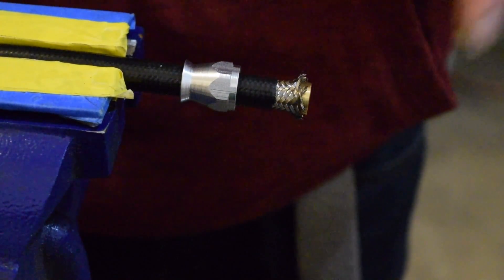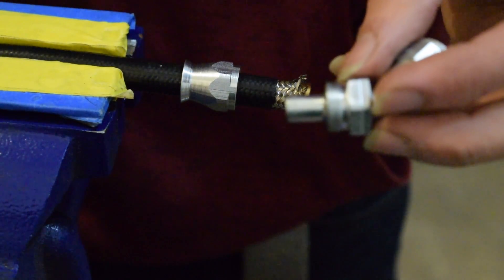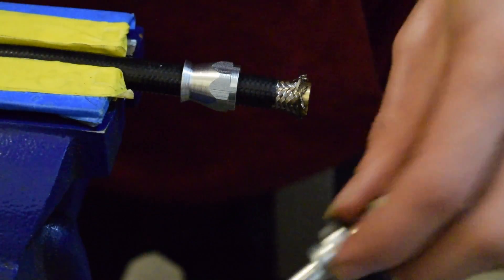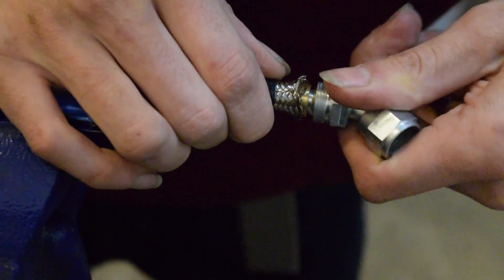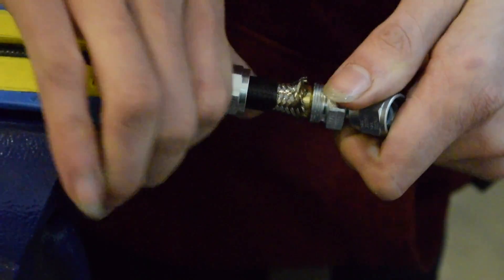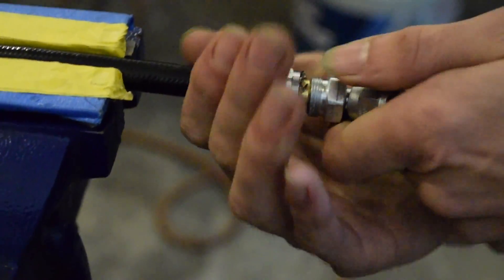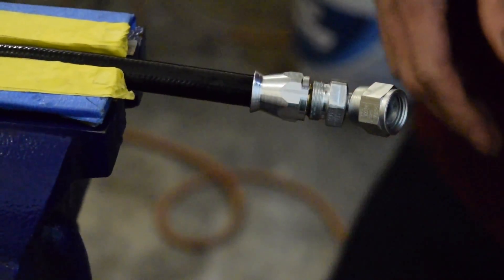Once you've got your copper ferrule in there and it's all opened up, you can take your male end piece that's going to seal inside of your line. Squirt a little bit of water on that just to give it some lubrication to go into the line. Slide that on there, and then you simply slide this other end — your female — pull it up to where it's almost touching, and stop.